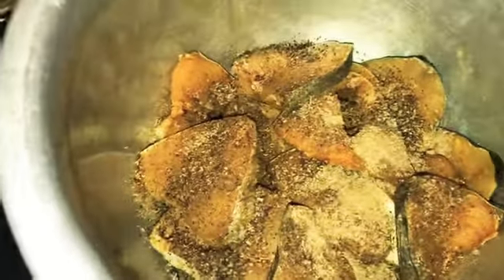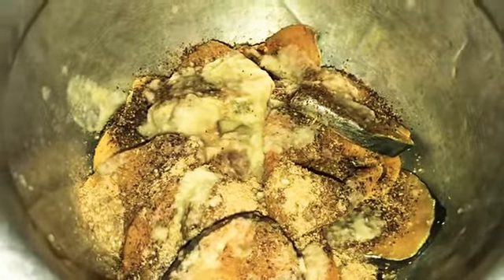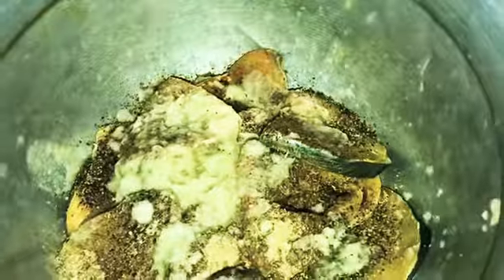Now we have to fry it with a little bit. Let's put the cup of water in. The cup of water is paste in the water. Let's mix it in a light water.